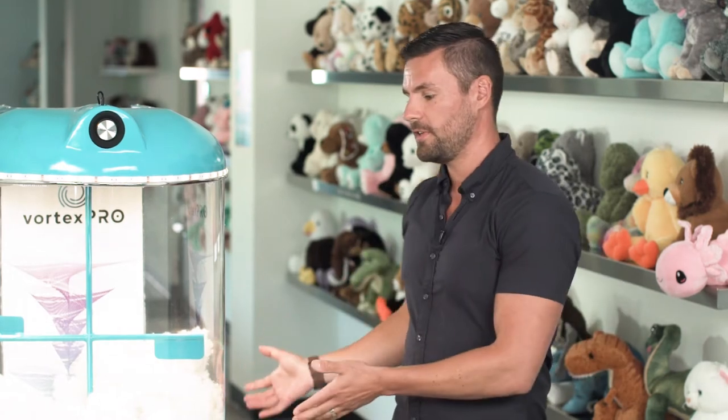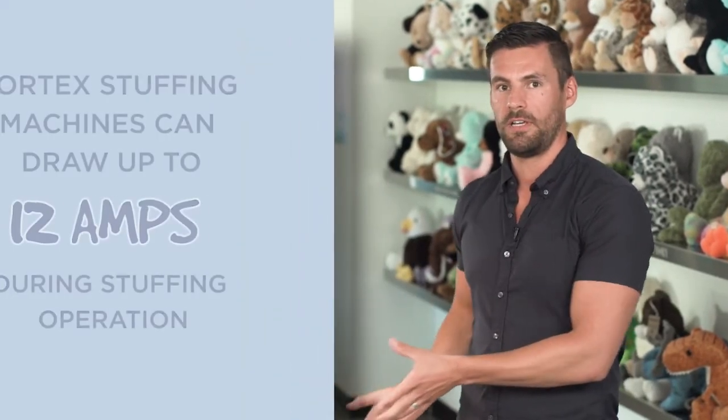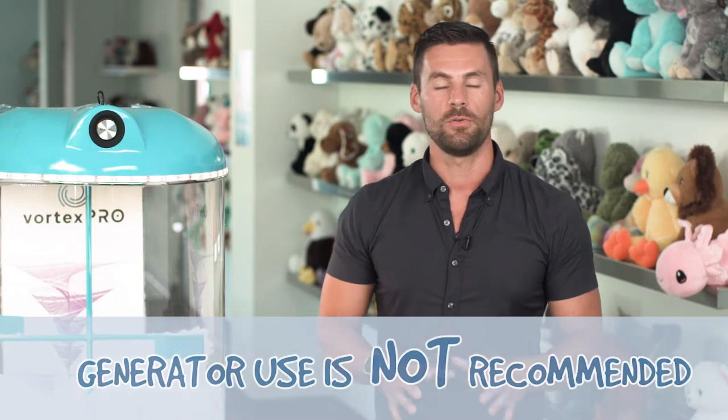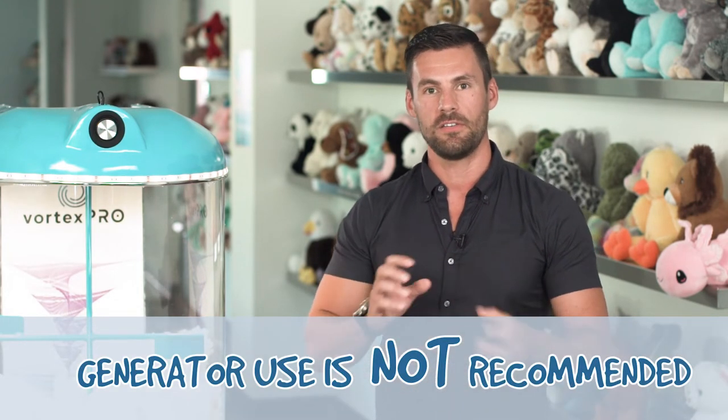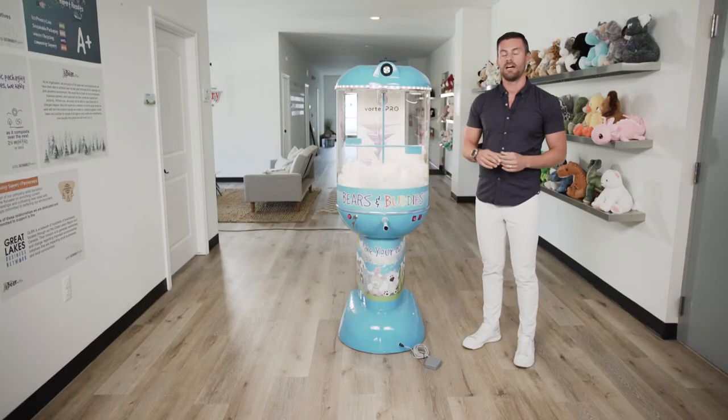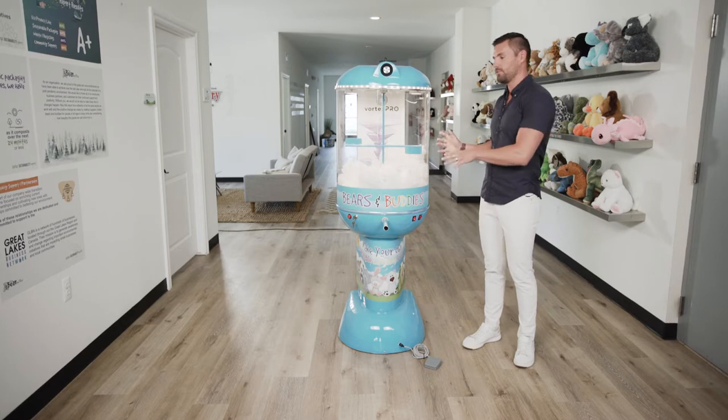Since these machines are meant to be portable, we receive a lot of questions about power when you're off-site at an expo or school. We recommend not using a generator, as generators have inconsistent electrical output and this will actually void your warranty. However, if you choose to use a generator, it is highly recommended that you purchase a high-quality commercial surge protector to protect the machine from any outputs that could destroy the interior circuit box.